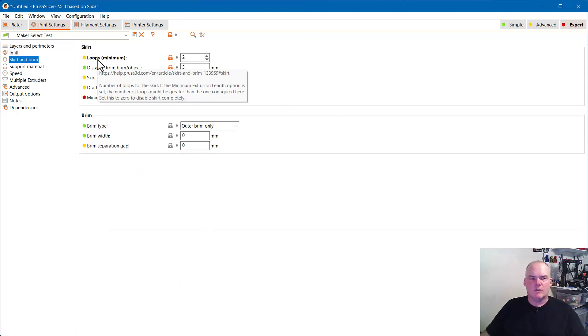For Skirt and Brim — I do two loops and make it three layers high. That makes it easier to just take your fingernail and pick it off the bed when it's done. That's one thing I like about PrusaSlicer that I didn't see in Cura: the ability to make the skirt a little bit higher. It literally makes a big difference when you're trying to pick it off after your print is done.